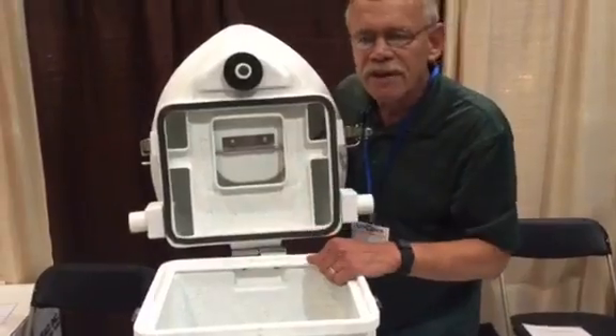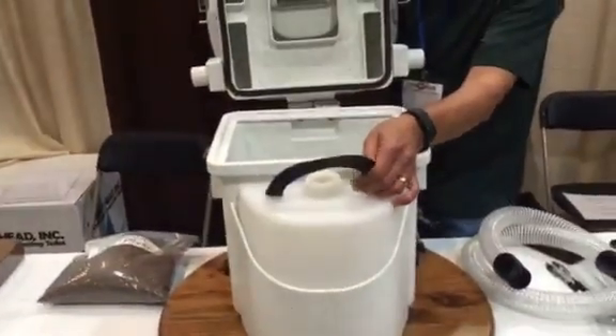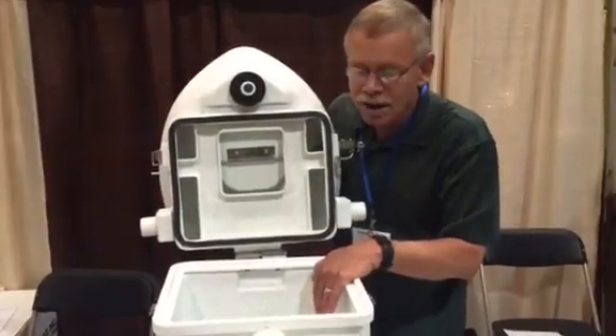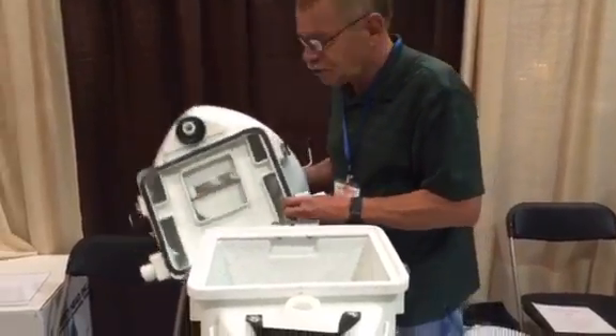You get approximately 60 to 80 uses before you have to change it out, so for two people that is four to six weeks. The liquids you'll be dumping more often than that. When it is time to change out your compost material, it's a pretty simple process — the lid just slides right off the base.